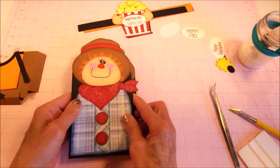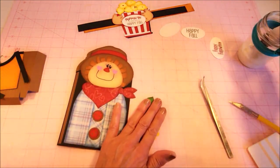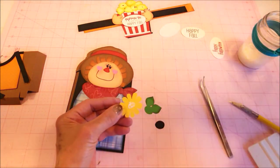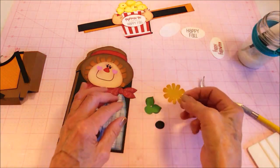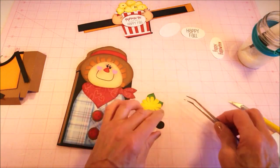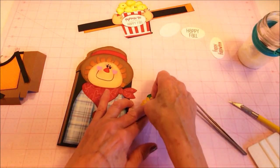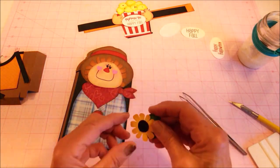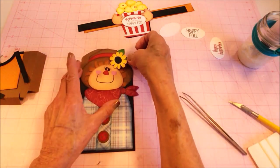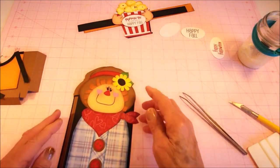Now we're going to add a little sunflower to his hat. On these there are three pieces, so I'm just going to add glue to the center and put it on here, then add the little circle. And now we'll glue it to his hat — I think right about there.